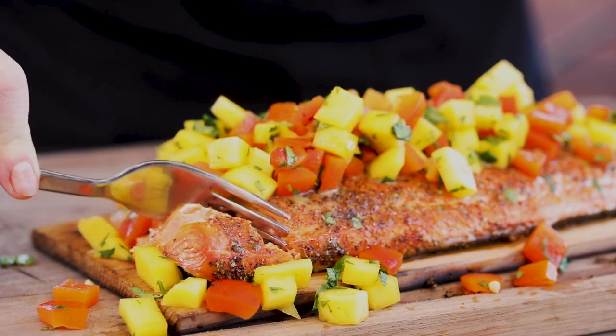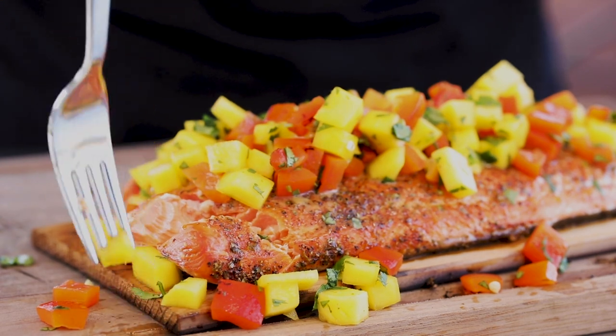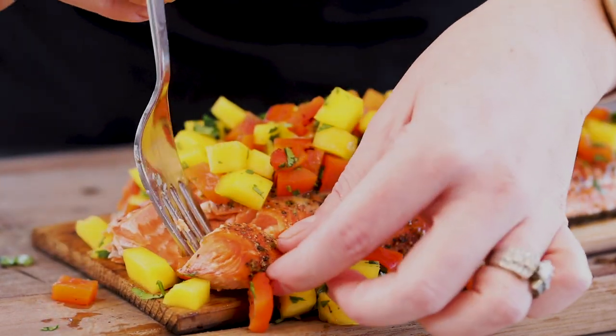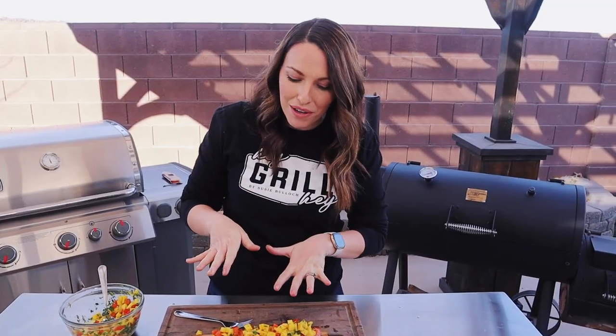Dude, there is no better combo than fresh fish and fresh fruit. It's sweet, it's tangy, it's totally bright. You guys are going to love this one. I have a feeling your whole family is going to love this one. I hope you give it a try at home. If you do, snap a photo, upload it online, use the hashtag Hey Grill Hey, that way I can see it and cheer you on on your journey to becoming a backyard barbecue hero. See you next time.